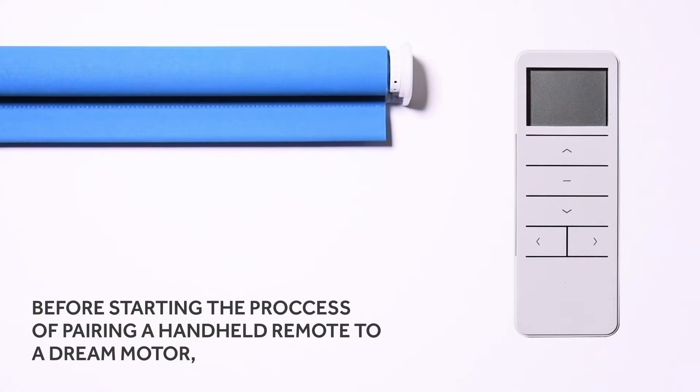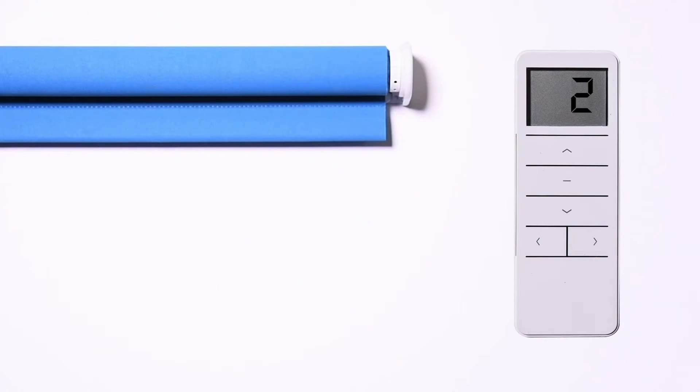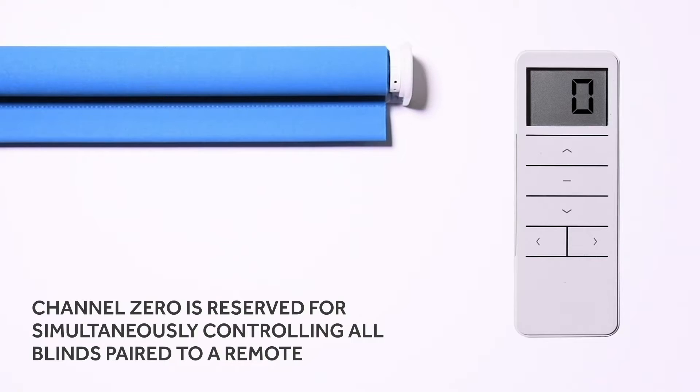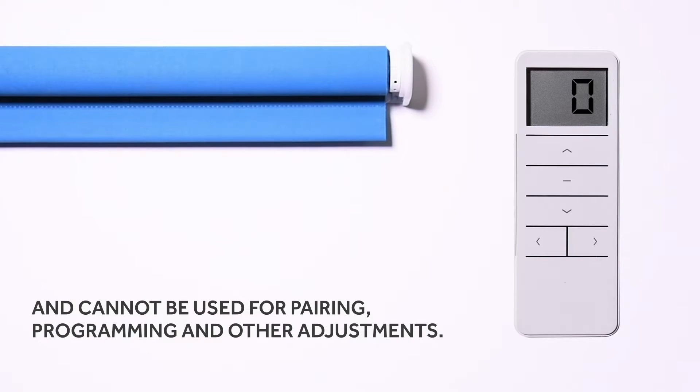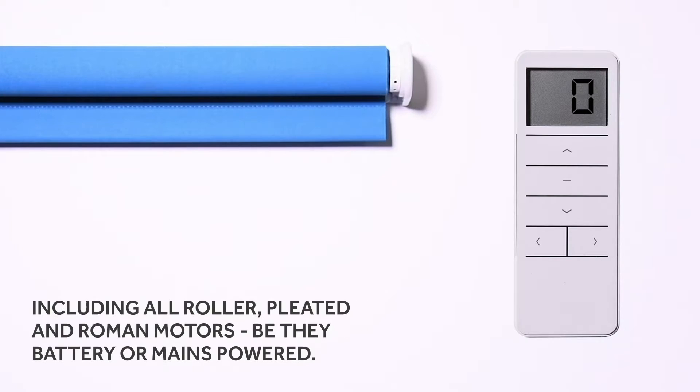Before starting the process of pairing a handheld remote to a Dream motor, select the channel to which it is to be paired. Channel zero is reserved for simultaneously controlling all blinds paired to a remote and cannot be used for pairing, programming, or other adjustments. These instructions apply to all bi-directional Dream motors, including all roller, pleated, and Roman motors, be they battery or mains powered.